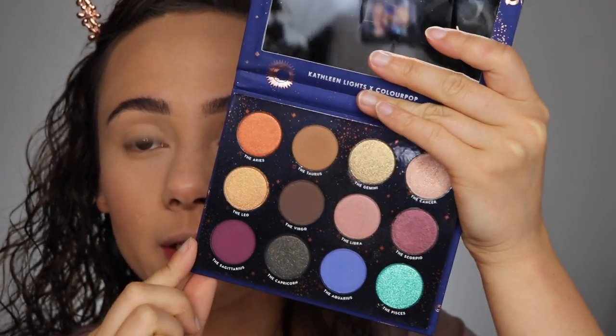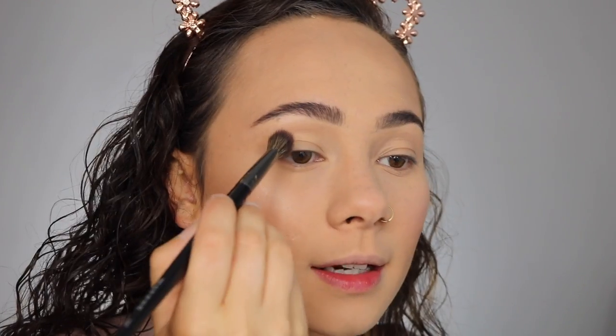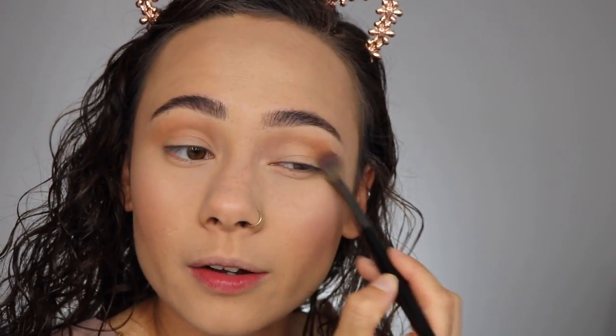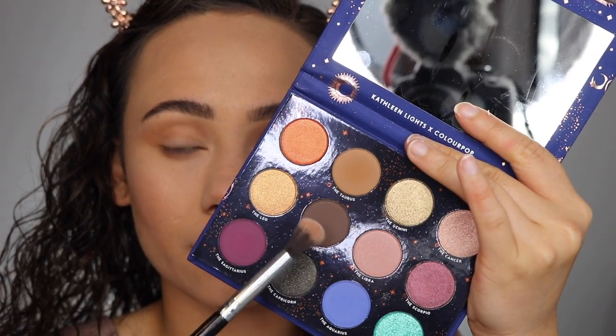I'm going to use the new ColourPop Zodiac palette — a collaboration with Kathleen Lights — and you can actually get a really pretty glam neutral look with this despite all the colors in it. I'm starting with the shade Taurus all over the crease, and with a smaller brush I'll run that along my lower lash line as well. Then I'm going in with a touch of Virgo, which is a deeper brown, on a slightly smaller crease brush, just to pop it in the outer corner. Not too much — this creates a little depth in the eye, but nothing too crazy. We are still going to school.